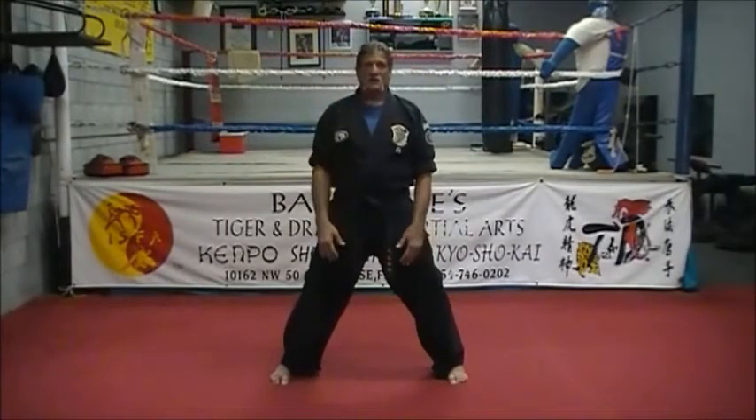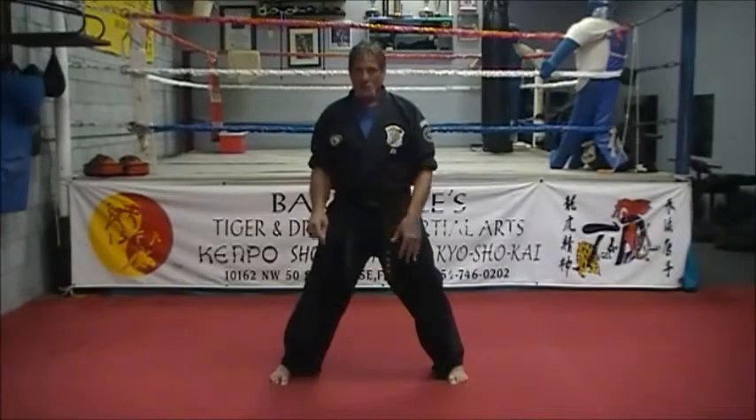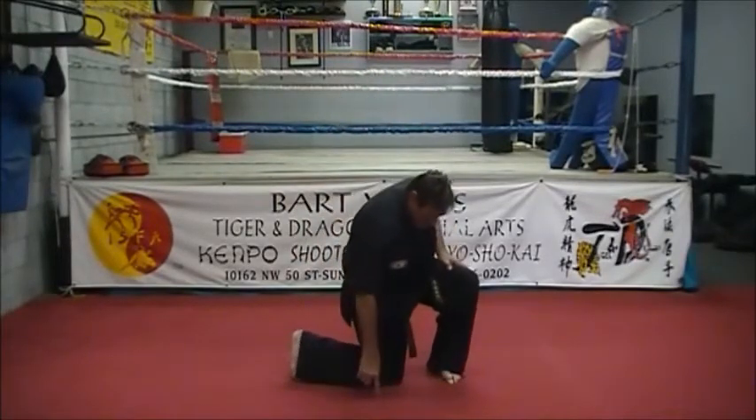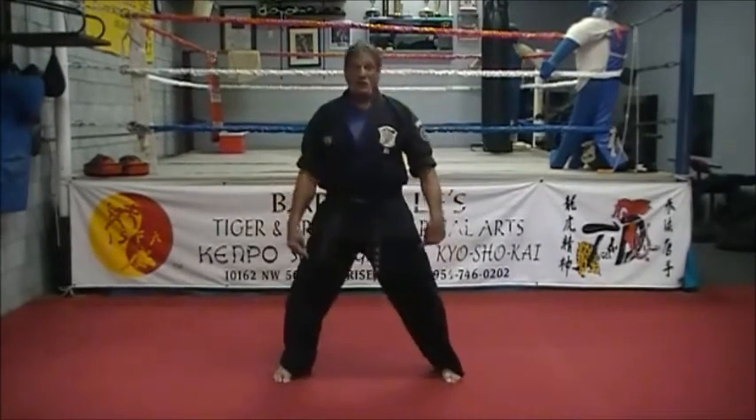Everybody's built differently, so it's hard to figure out what a good width is for you. What we want to do is give you an idea on how you can check your stance. Take one foot, turn it towards the other foot, go down on the knee. Your hand should fit between your knee and your foot comfortably, and that's going to be a good width for you.